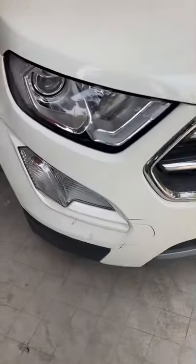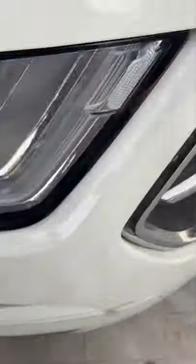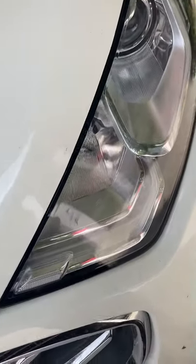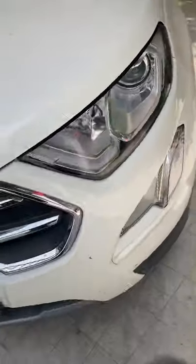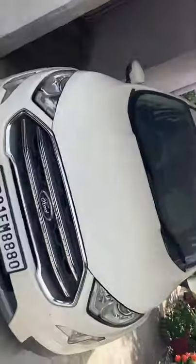This is the Ford EcoSport 2019 model. These are the headlamps, fog lamps, and indicator — the fog lamps and indicator are at the same place. Here is the Ford logo. This is how the front looks — this is the whole front look.